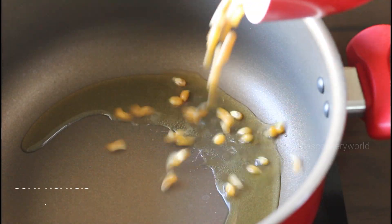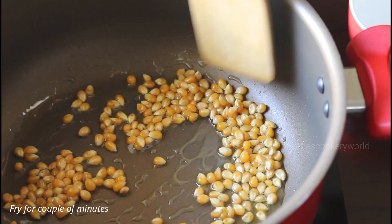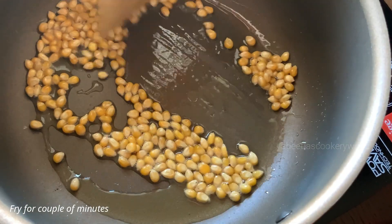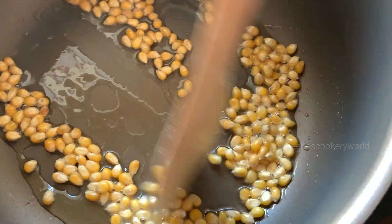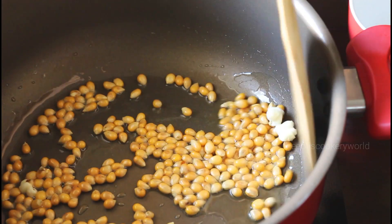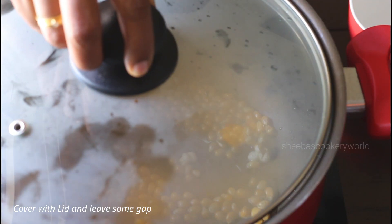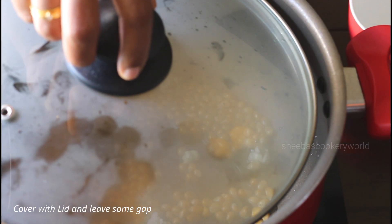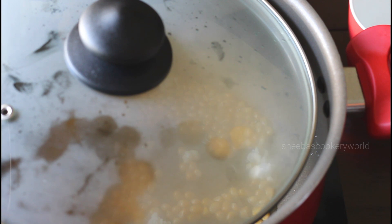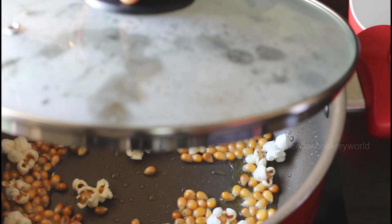Into a big pan, add in some cooking oil. Once the oil turns hot, add in the corn kernels. Fry these on a medium flame for a couple of minutes. When they are about to pop, cover the pan with the lid, leaving some gaps so that the vapor can escape. Keep the flame on medium. You can see that the corn kernels have started popping up.